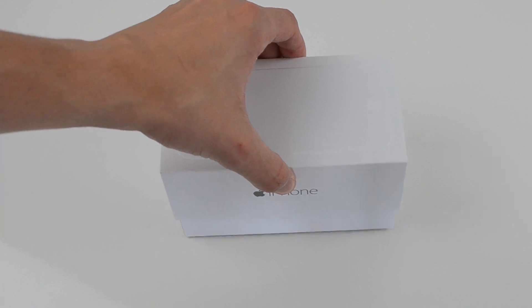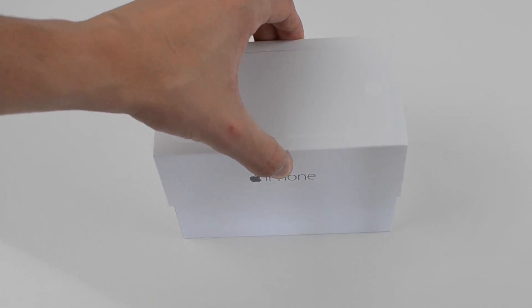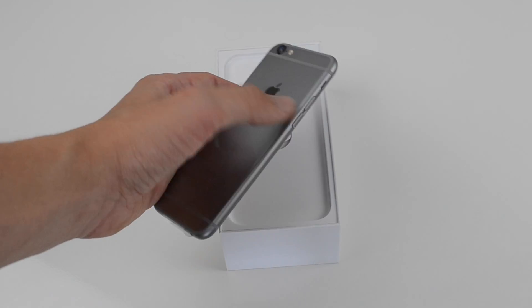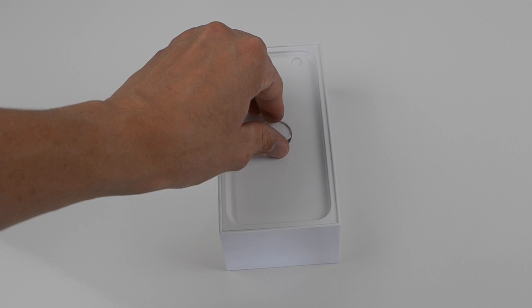In today's video we have the first unboxing of the brand new Apple iPhone 6. The model we have today is the Space Gray 16GB. You can also get the champagne gold colour and also the white/silver model as well.